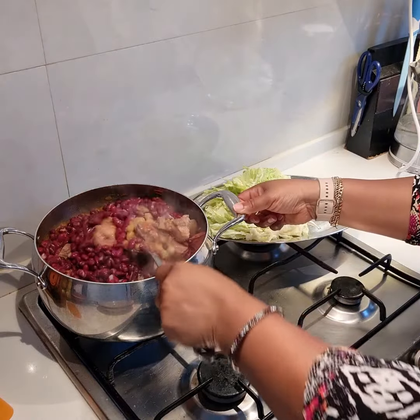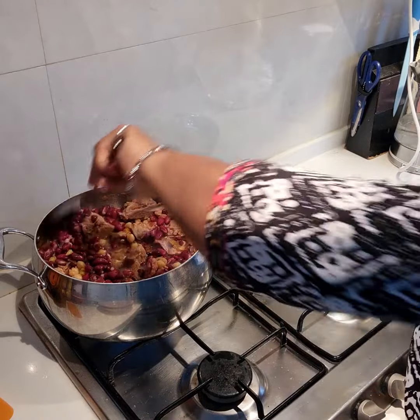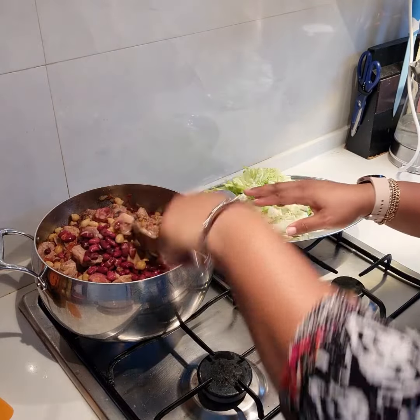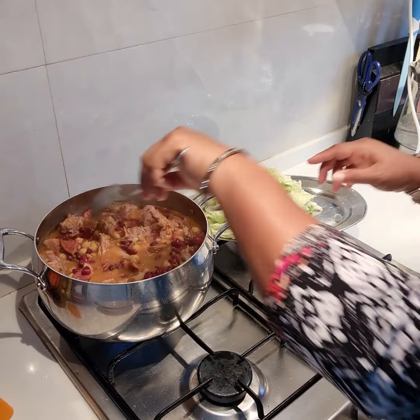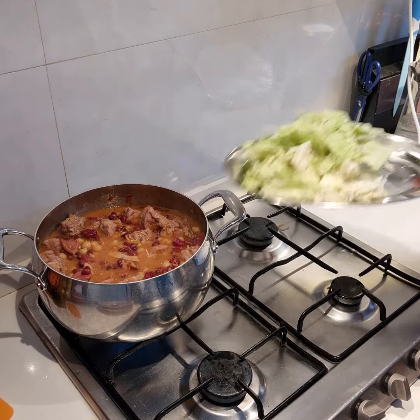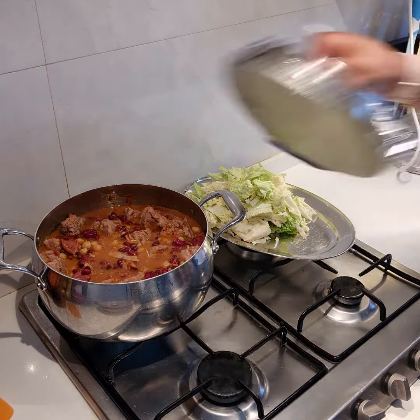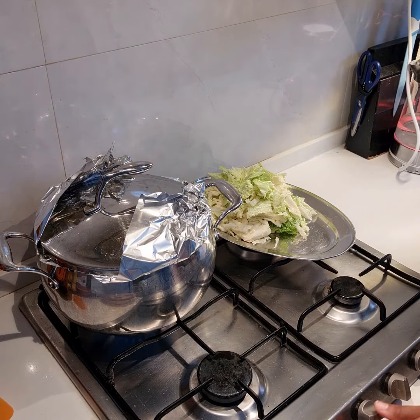Stir once more — you see how good that looks and it smells fantastic, I tell you. The complete recipe will be in the description below, or you can go to my blog or website for a full detailed description on how to make this wonderful dish. I have also cut some cabbage on the side, which is the last thing to be put into this food. I don't want to put it in now so it doesn't change color, so I just want the beans and chickpeas to steam together with the meat stock before we put in the cabbage.